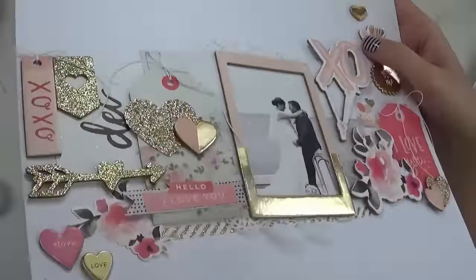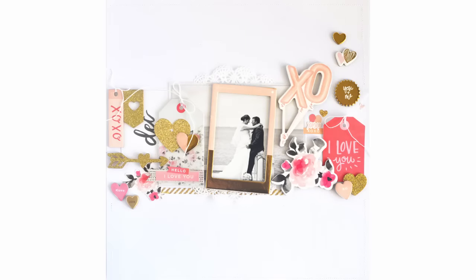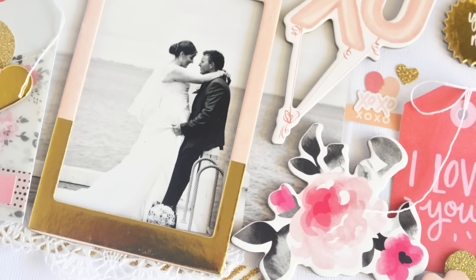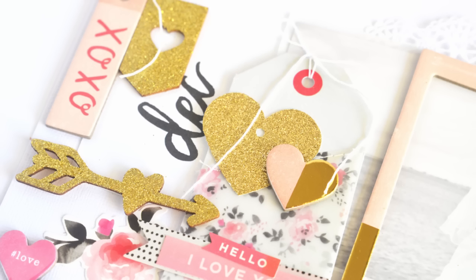I hope you really liked this video and this layout today. I'll definitely be back soon with some more — stay tuned to my channel, subscribe if you don't already, and give me a comment if there's anything you think I need to know. I'll see you on YouTube shortly, bye everyone!